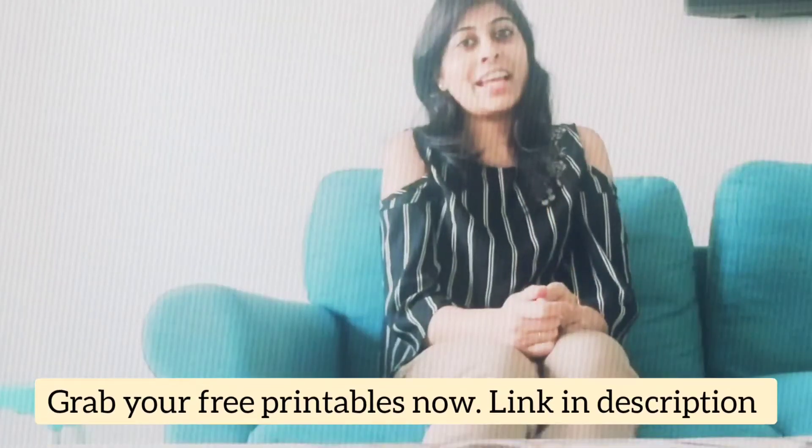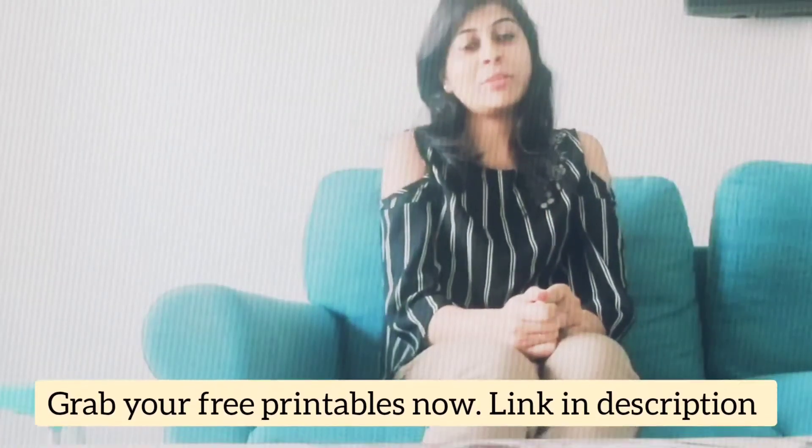Hey guys, welcome back to our channel. Teacher's Day is right around the corner and we are back with three fun activities and some free printables. Stay tuned till the end of the video to grab your free printables.